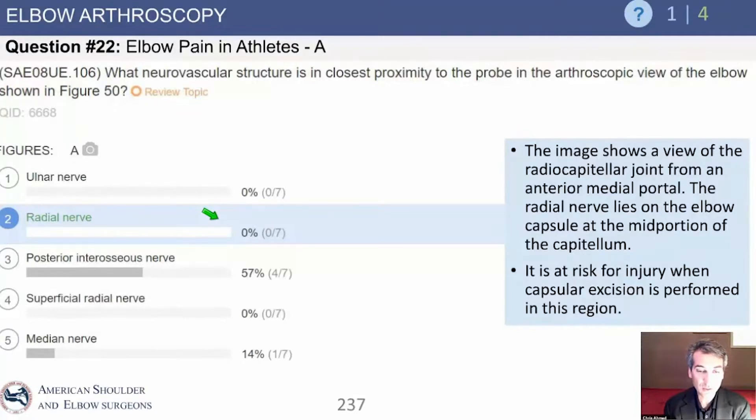If you answered the posterior interosseous nerve, I would say that's actually more accurate than the radial nerve for this particular question. So it's okay to have said the posterior interosseous nerve.